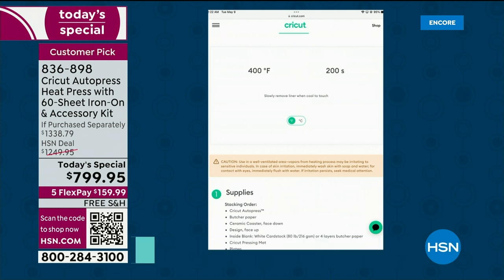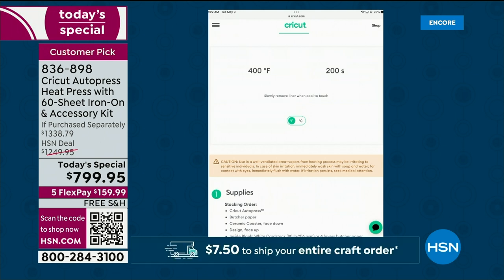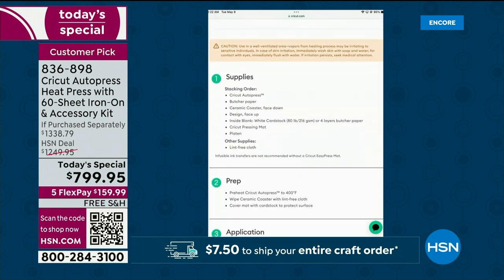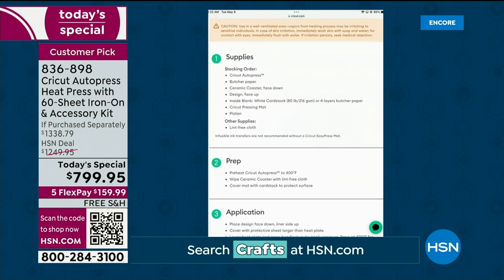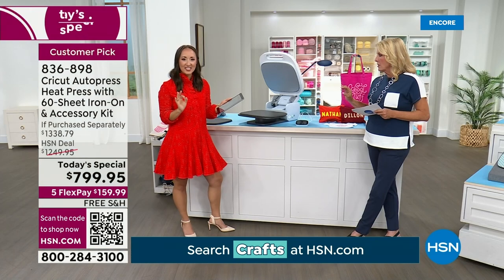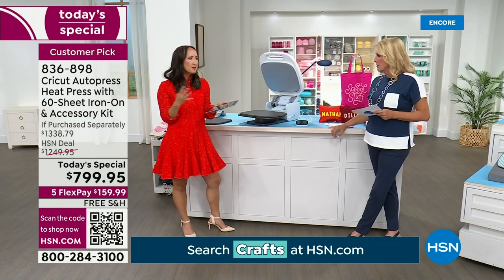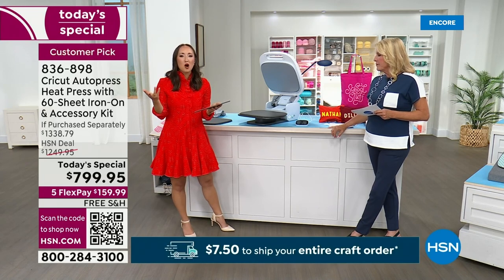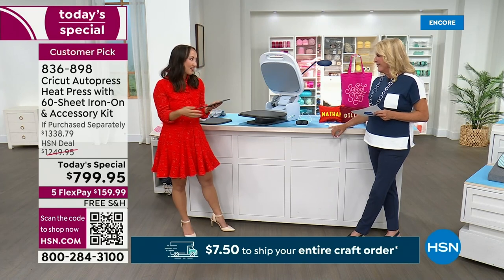It tells me the order to stack things. It tells me I'm going to need to bump the temperature up to 400 degrees. It says 400 degrees for 200 seconds. So there it is — it's ready to go, it's heating up. And where do you find that? Cricut.com/heat. It'll tell you step by step — you never have to memorize anything. It makes it super easy. You feel like a pro, but you don't have the pressure of being a pro.